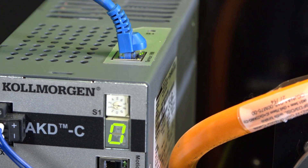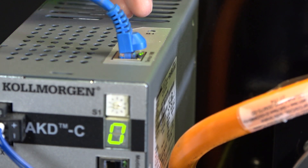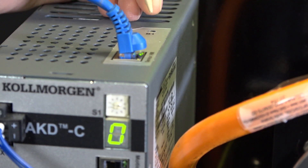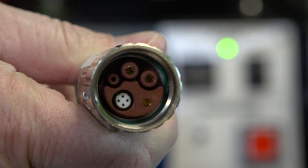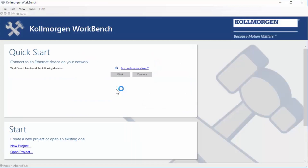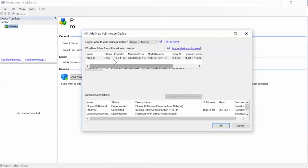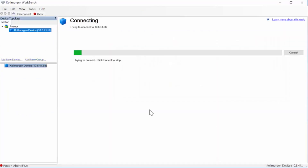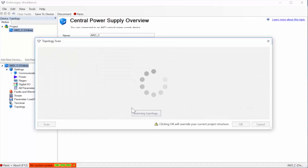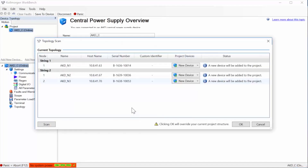The PC is connected into the central power supply, AKD-C at X18. The communications to each of the drives will be through the hybrid cable. In Workbench we can see the power supply as well as the servo drives. Once connected to the central power supply we can see each of the drives in the topology.